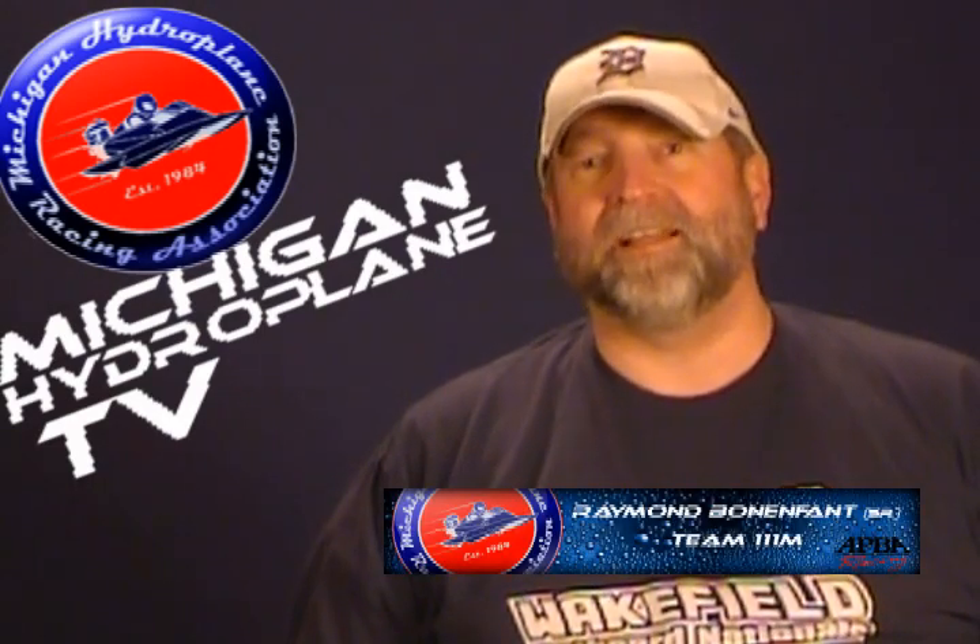From Michigan Hydroplane TV. Hi, I'm Raymond Bonnerfarn. Today we'd like to briefly talk about runabouts.